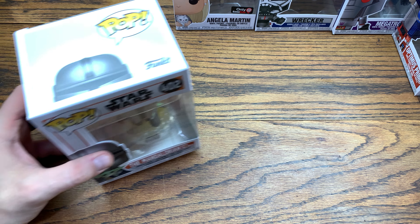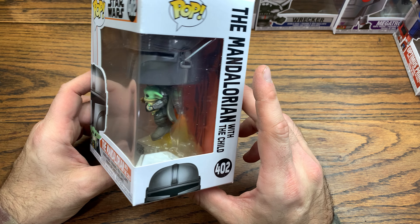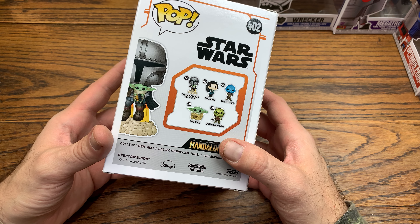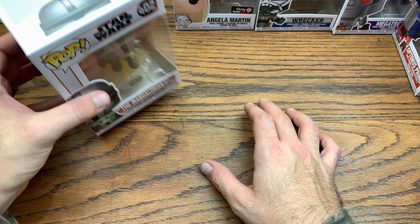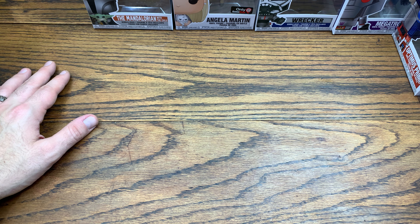Next from this box we have Mandalorian with Child — so there are two pops in this big box. I ended up getting one of these in the first drop and it came damaged, so this one that came in the box with the bags came minty. Awesome that that happened — pretty sweet to have one of these in a minty box. That is really sweet.